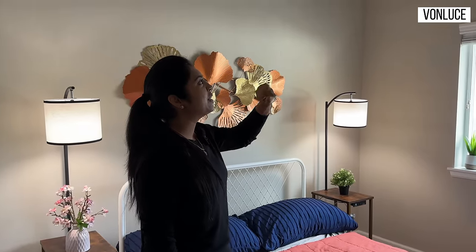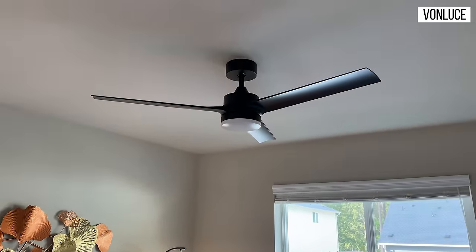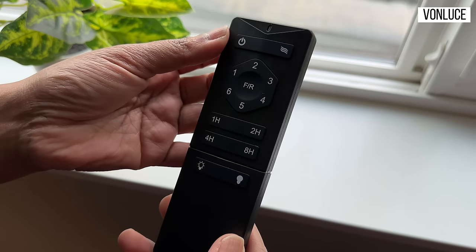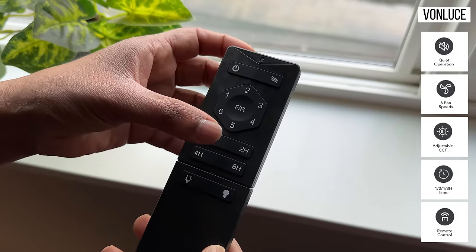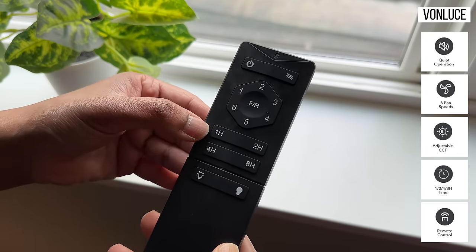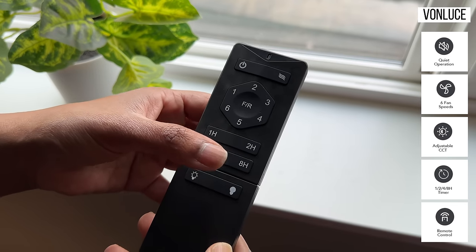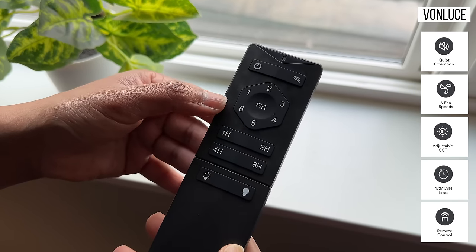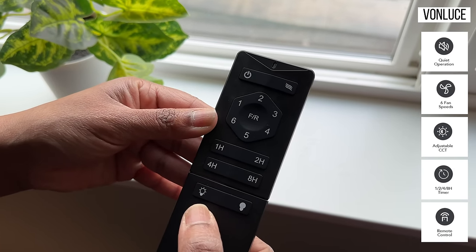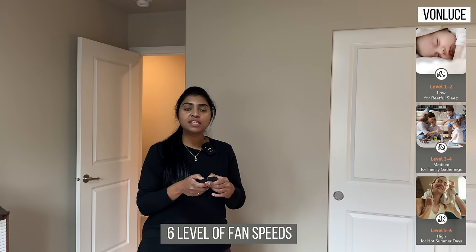The fan is now set in the room — for the first time we have a ceiling fan in the room. This is the remote, and it has a battery. There is an on/off button, plus 6 levels of speed adjustment. You can set the timer for 1 hour, 2 hours, 4 hours, or 8 hours. You can also adjust the light brightness across 3 types.